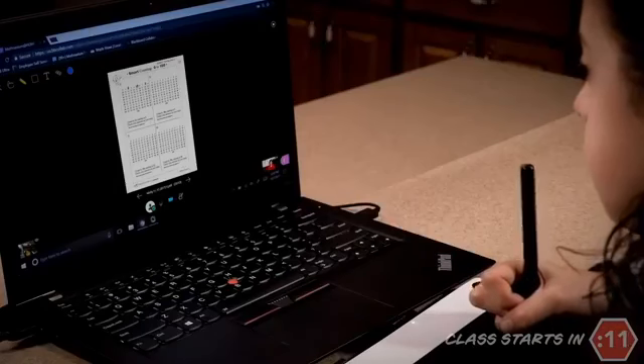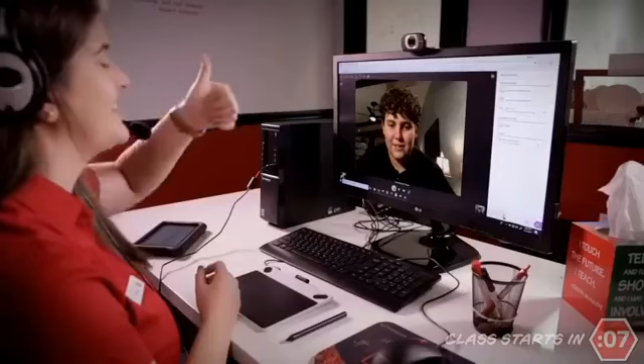Your child can keep their math skills sharp, catch up, or soar ahead — from home or anywhere with an internet connection. To learn if Mathnasium at Home is right for your child, visit mathnasium.com/at-home.